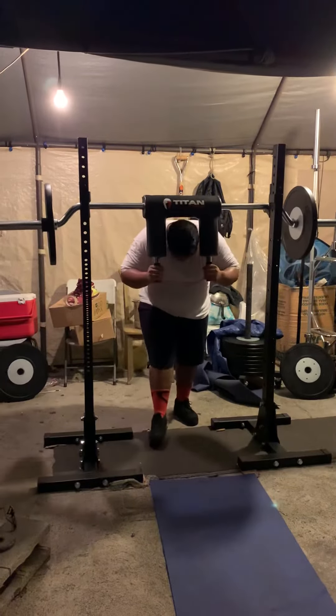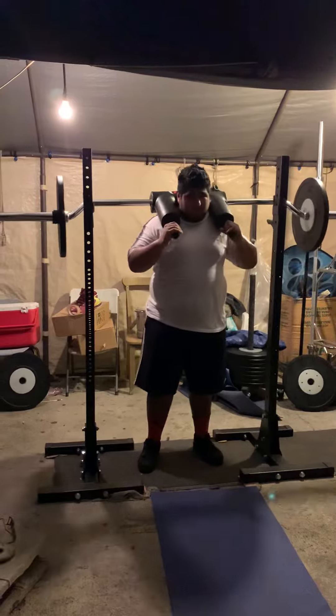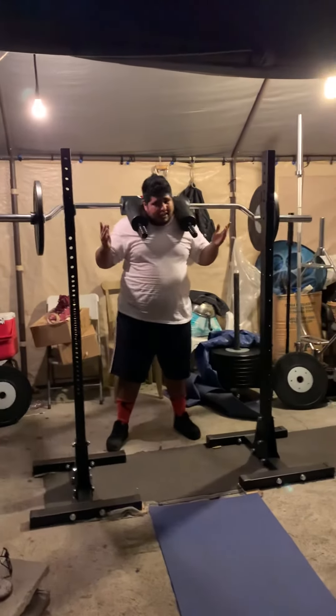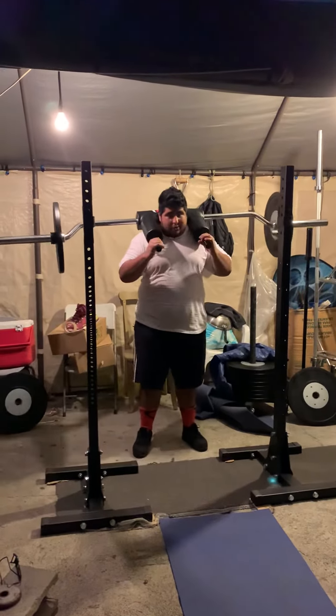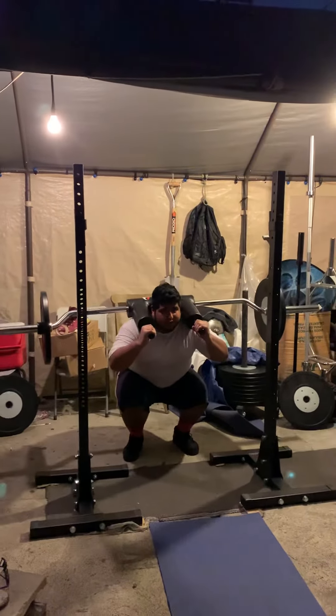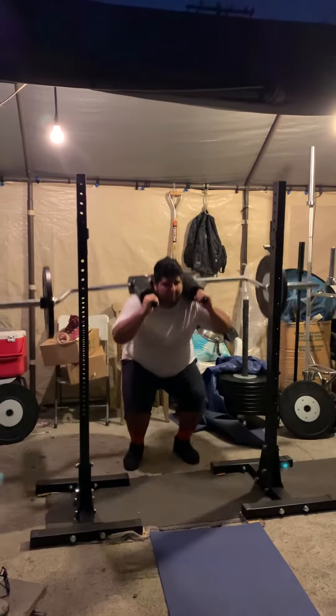Pretty much like I was telling you guys before, when you squat, you can hold it or not — it just depends on your purpose. But if you want to work out more quads, you do narrow. You can hold it, or you go consistent, but it's going to burn.